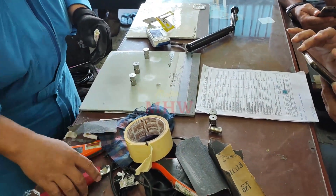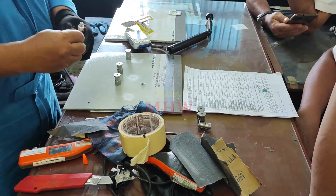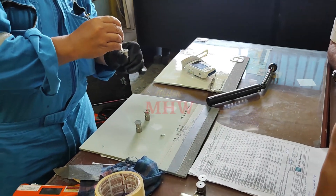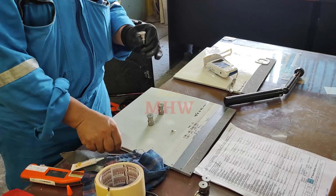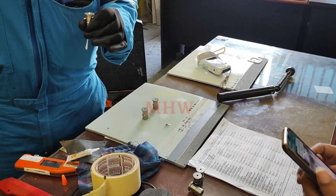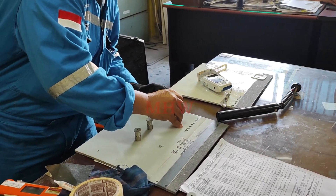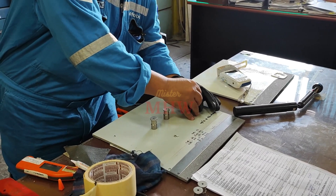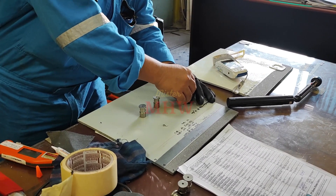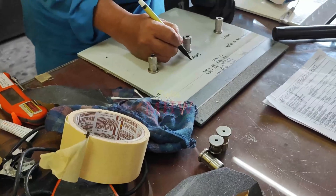The pull-off test is performed by securing a loading fixture, such as a dolly or stud, to the surface of the coating being tested with a glue. The glue used to attach the loading fixture must be stronger than the adhesion strength of the coating to either the substrate or to other layers of the coating system. This ensures that the strength of the coating system under test is being assessed, not the strength of the glue itself. The preparation and cleaning of the surface of the coating and the face of the dolly is crucial to optimizing adhesion of the dolly to the surface, thereby increasing the probability of a coating adhesion failure rather than a glue failure.